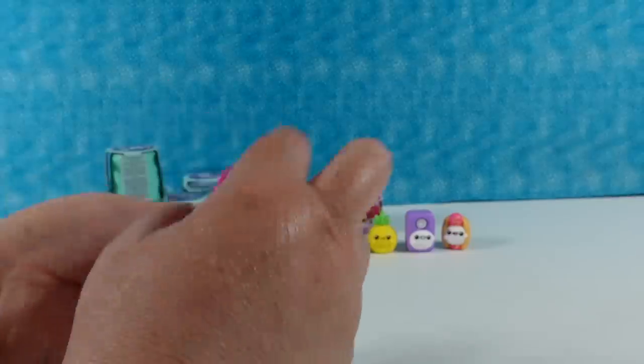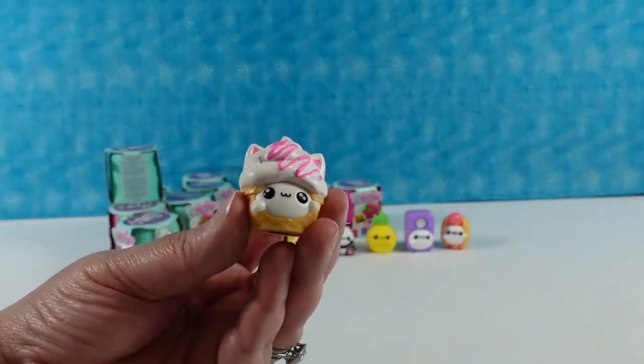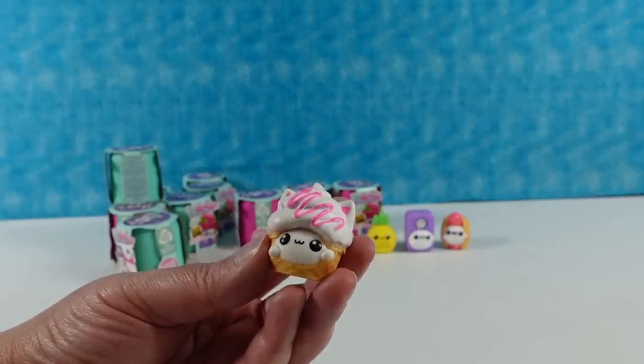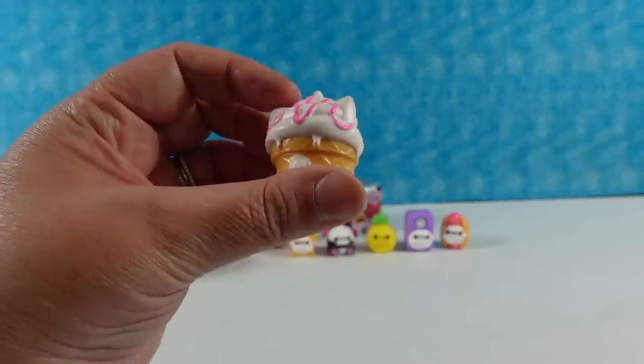Next one — ice cream! I have a little soft serve ice cream cone. This is gonna be from the soft serve sweet tooth collection. And the soft serve is a rare — a rare ice cream cone.